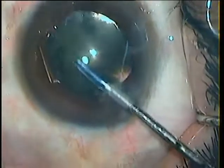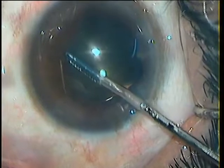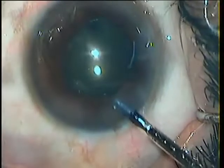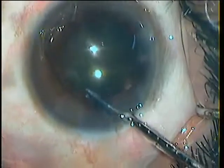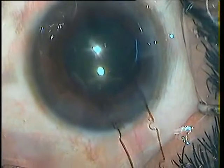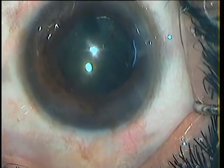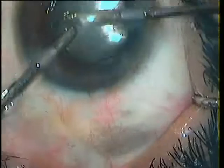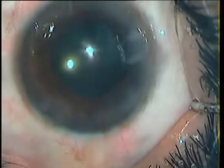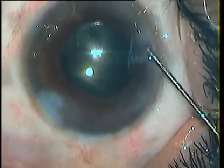Now for the removal of the ring. Hold the ring and dislodge it from under the iris first, to bring it completely into the AC. And once in the AC, just pull it out. The anterior chamber is washed of the visco and the wounds are hydrated.